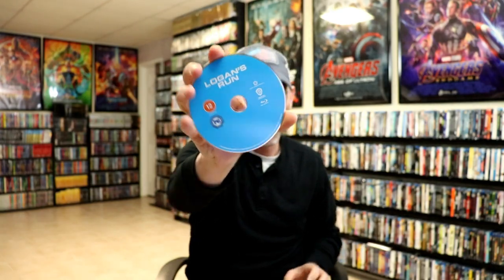So here's the Blu-ray disc with no disc art. And we do have some inside artwork.